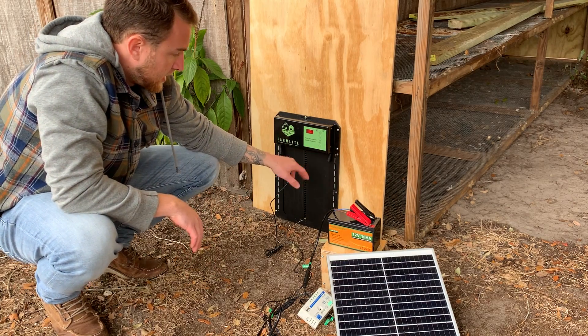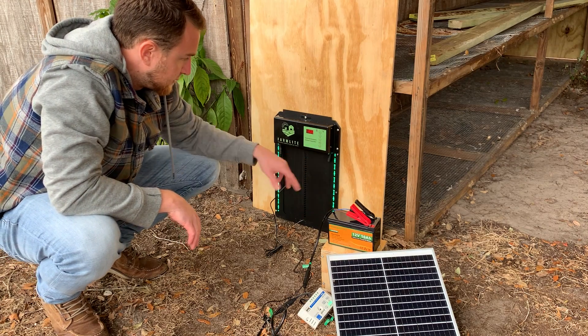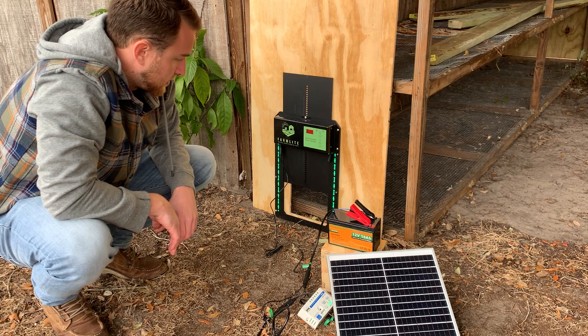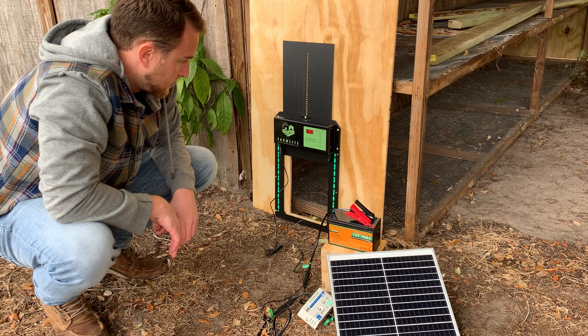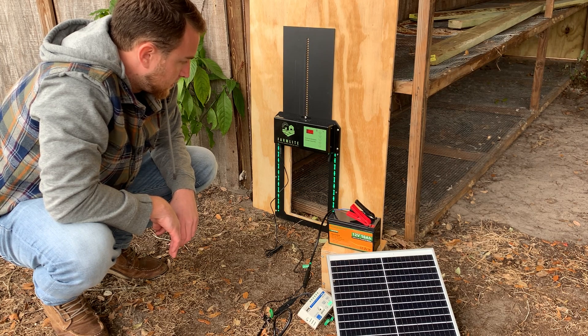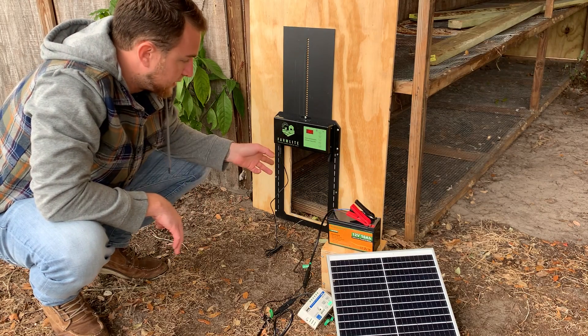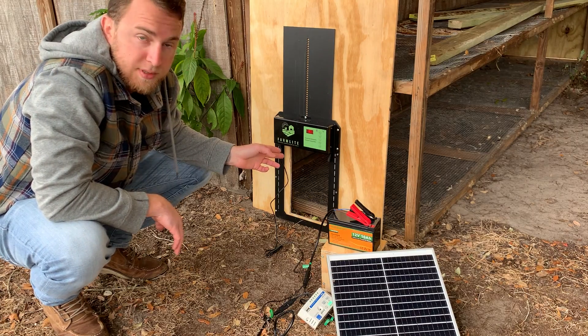I have it attached to its frame here and I have a hole cut, and I'm just going to test for the door to open. As you can see, I did not do a very good job of installing to the frame because my door is off center. So I'm going to pause the video and reinstall it.